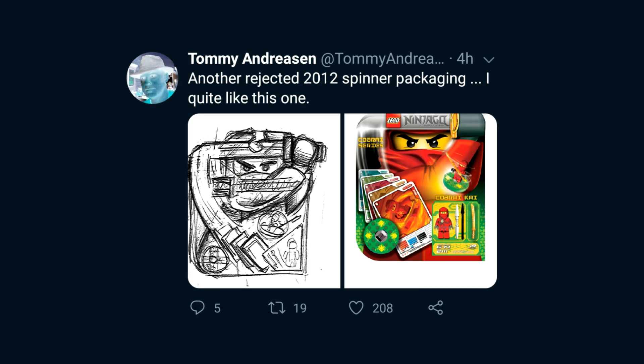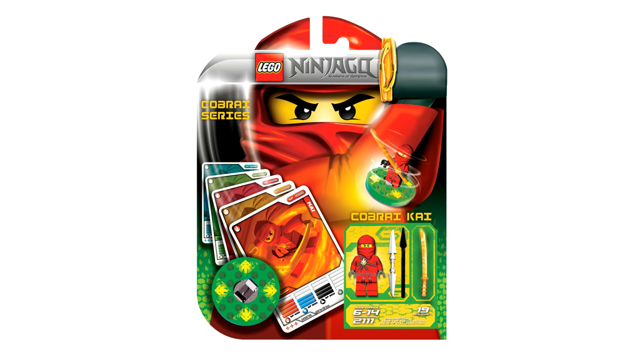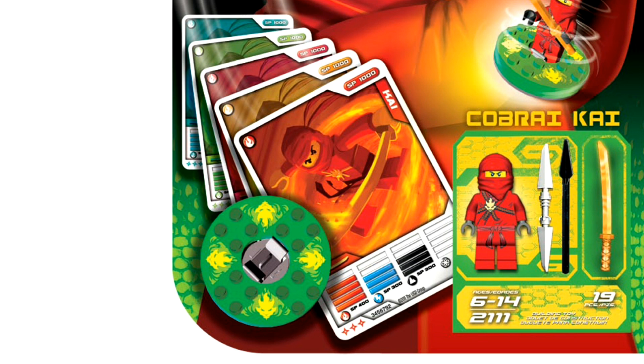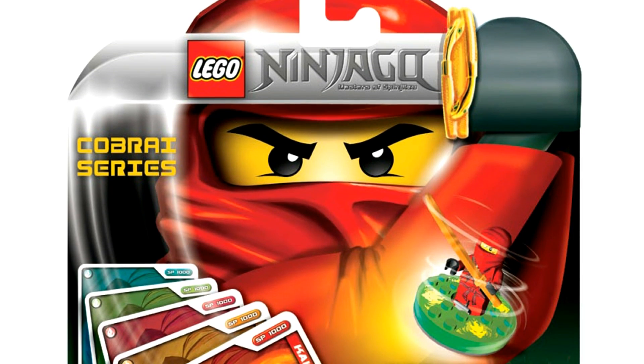Let's start off with one of the rejected 2012 Spinner packaging designs — in fact, one of my favorites. We can compare Tommy Andresen's original brainstorming sketch of the box art to what it looks like in graphic design with all the artwork put together using rendering and graphic art design skills. If we take a closer look, you'll notice it says 'Cobra series' on the left. This is for 2012, and Tommy used the original Kai minifigure from 2011 as a placeholder, as well as the cards and spinner, since the official products were not finalized at this time.